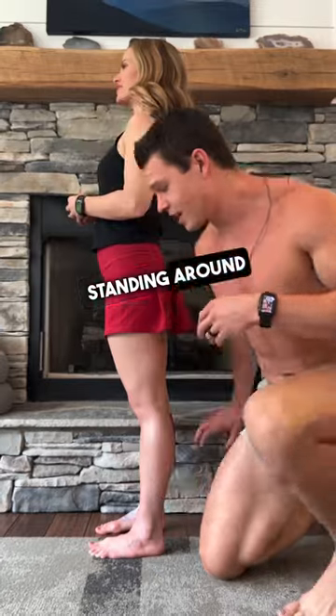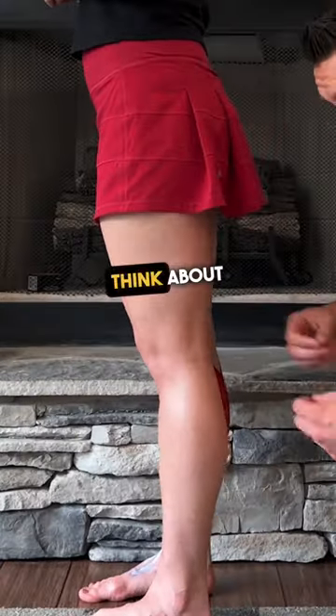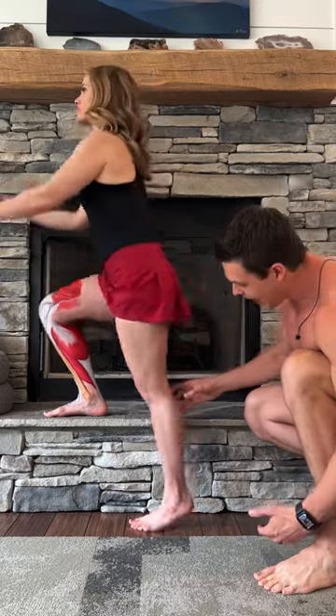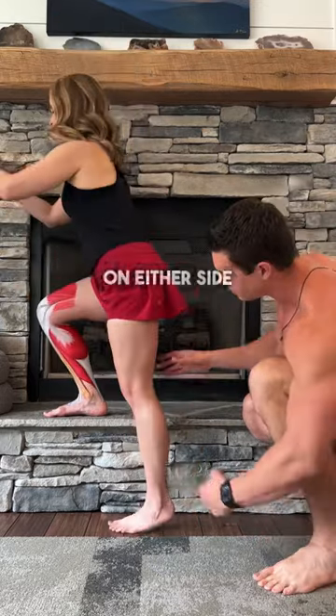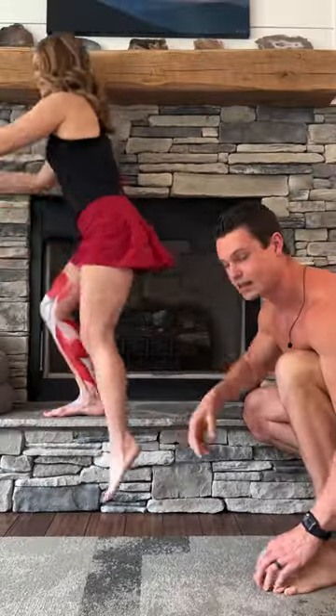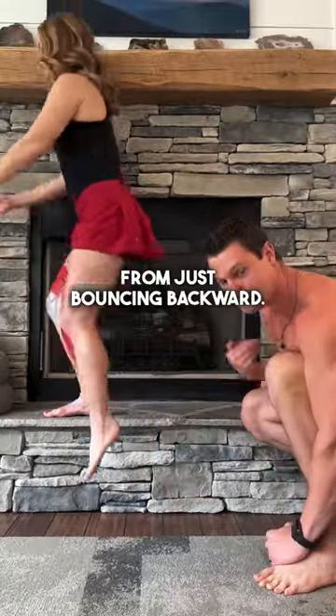How can we fix this? When you're standing, just unlock your knees. Think about a little micro bend in your knees. When you're exercising, think about actively co-contracting the muscles on either side of the joint, the quads and the hamstrings. Tighten them up to help prevent the knee from just bouncing backward.